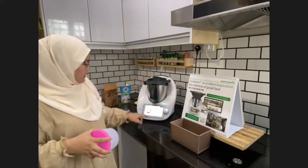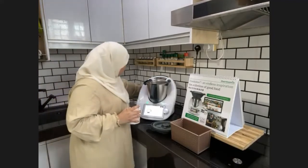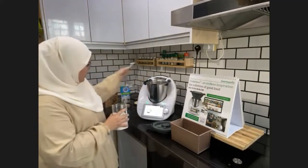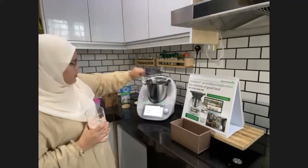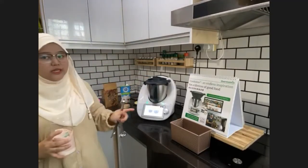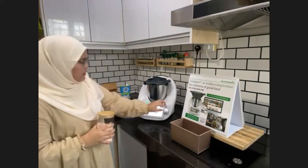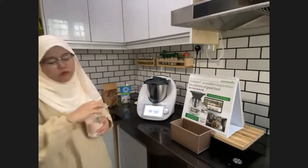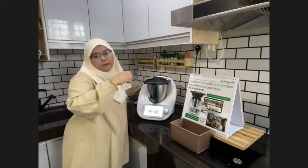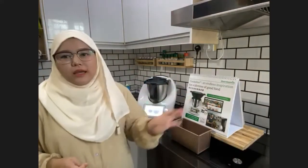Add half a teaspoon of salt. Then insert the measuring cup. Now the Thermomix will knead the dough for 3 minutes — no mess, no sepah on the counter. When you knead by hand, it takes a long time and the flour goes everywhere. But here you just leave it and it kneads itself.